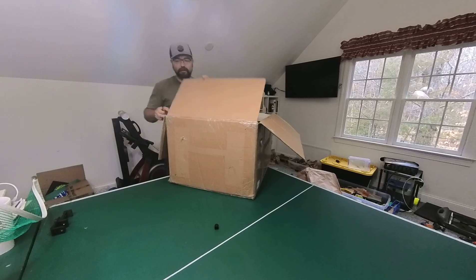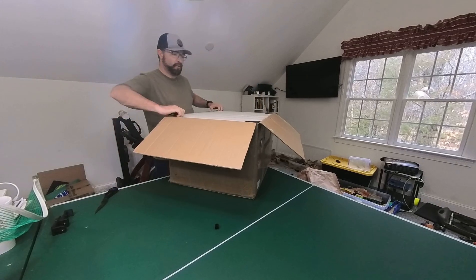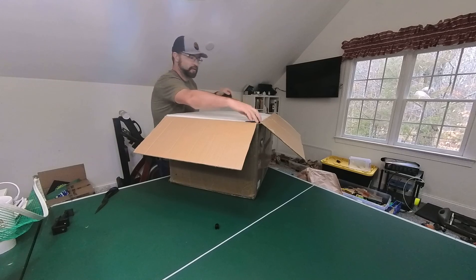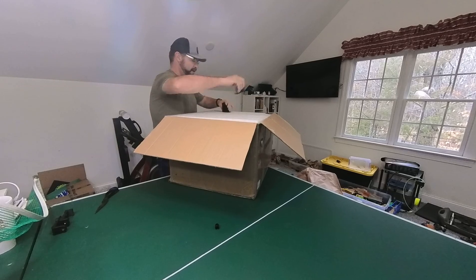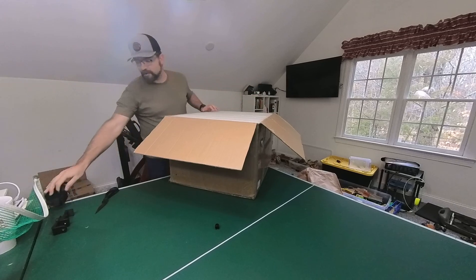If you are a small or not muscular person, you may want to pay someone with some food or pizza to help you lift the box. It probably weighs about 70 pounds.